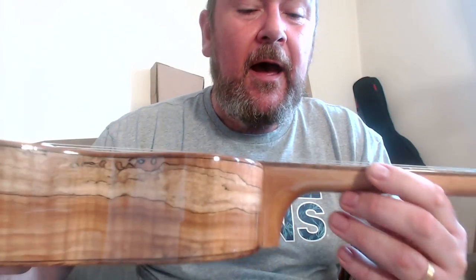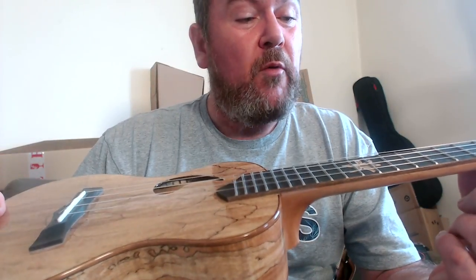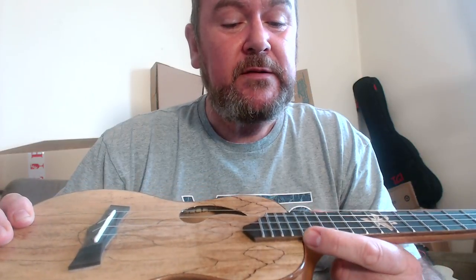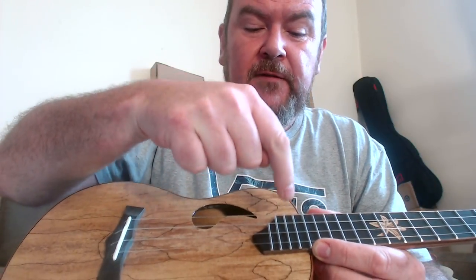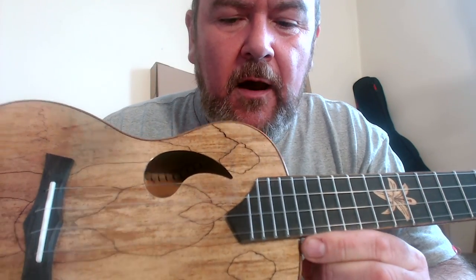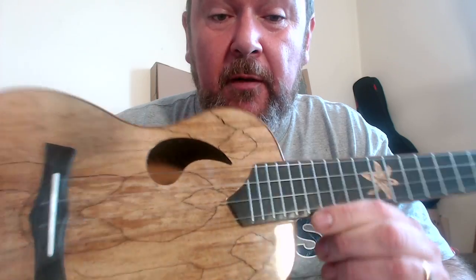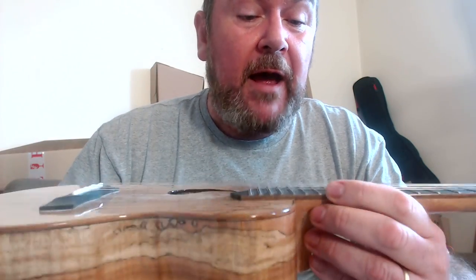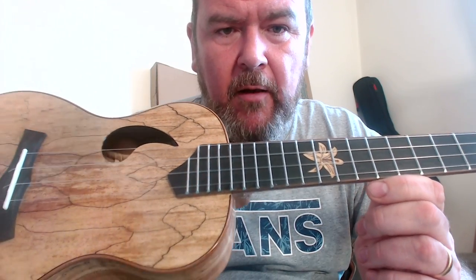It is pretty messily finished down here, as you can see. We have fourteen frets to the body, then fifteen, sixteen, and seventeen and a half — because that last one is cut in half because of the shape as it goes around the sound hole. I rather like that.